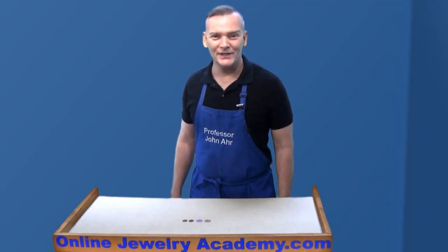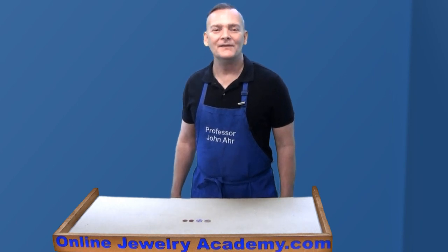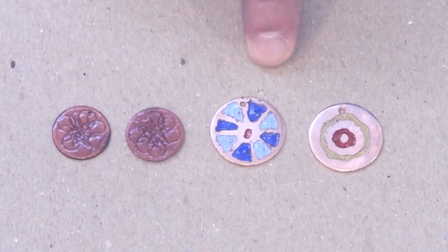Hi, welcome to the Online Jewelry Academy. I'm Professor John R. and I'm your instructor. In this brief video, I'm going to show you how I applied enamel to these pieces.